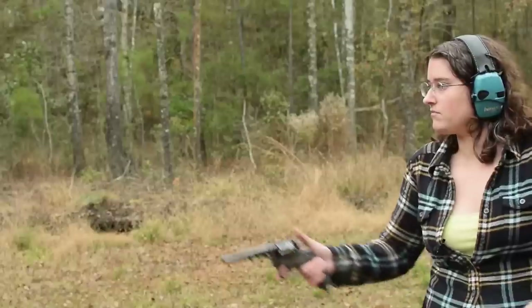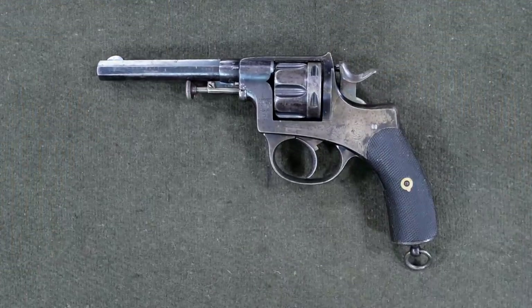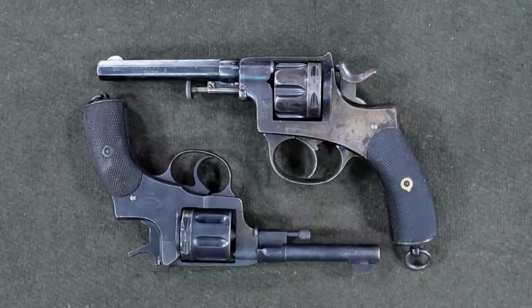Comments on that video led me to believe some of you didn't tune in for our massive primer episode on these particular handguns, because there was a lot of confusion between this and the much later 1895. So let's do a quick comparison. Here is our Belgian 1878, and for scale, a Russian 1895.